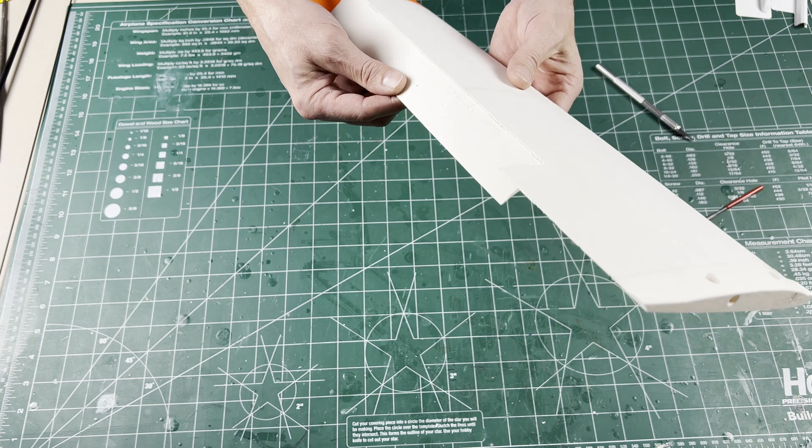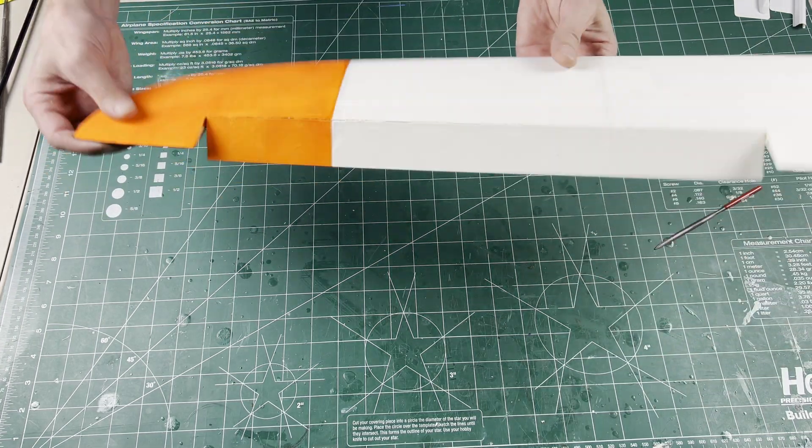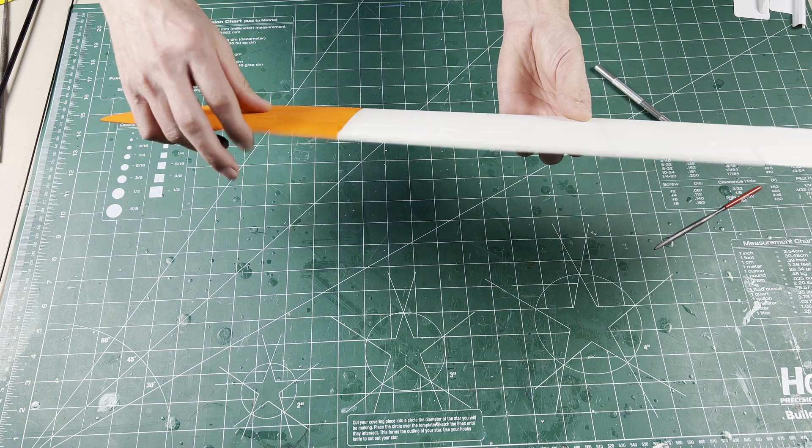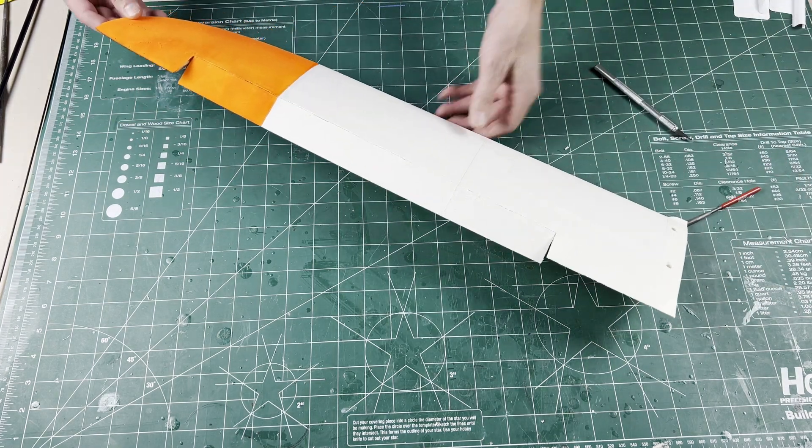All the way up and all the way down — moves pretty easy. Now it's ready for some silicone.